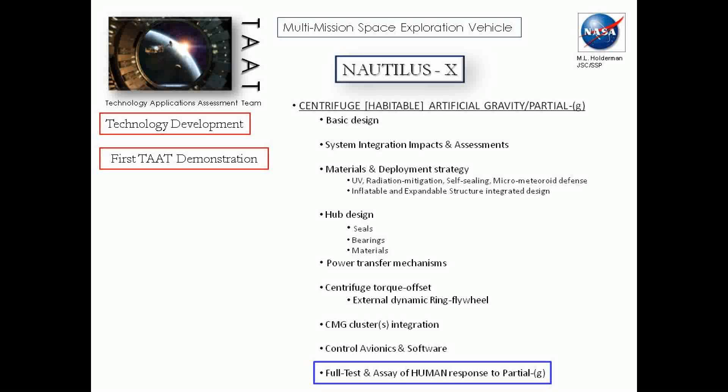Here's our first TAT demonstration, reminding you that this is part of Max TAT, the Technology Applications Assessment Team underneath the shuttle program. The first goal is shown in the little blue box at the bottom: we're going to get an understanding of humans and how they respond to a first partial G in space, because we will get some of that data. I'd love to show you another time how we're going to accommodate that even with the space station demo.